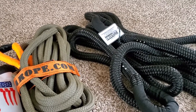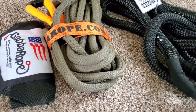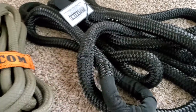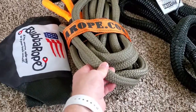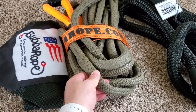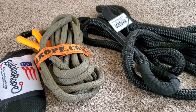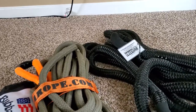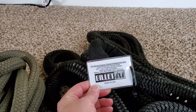Another thing I noticed was the overall feel of the ropes. This one's kind of a softer, traditional rope material; this one is almost a plasticky rope material. Supposedly both are made in the USA, and this Billet 4x4 comes with a cool little card on it that I just noticed.